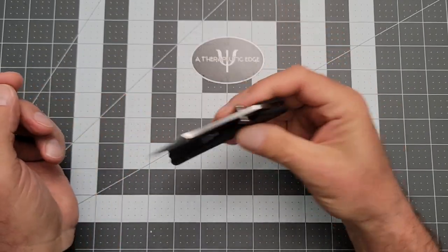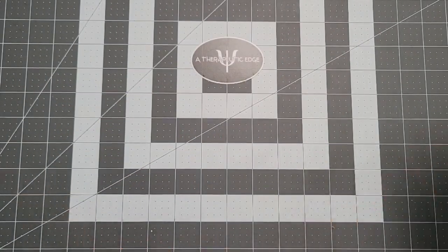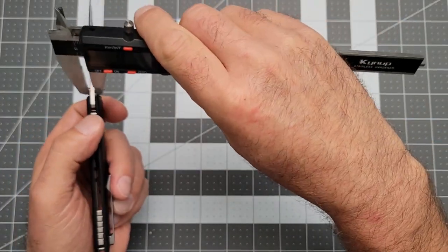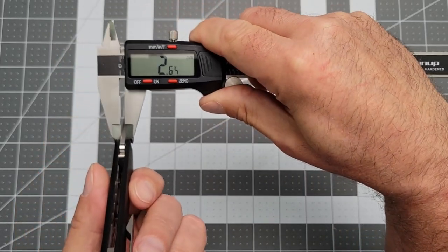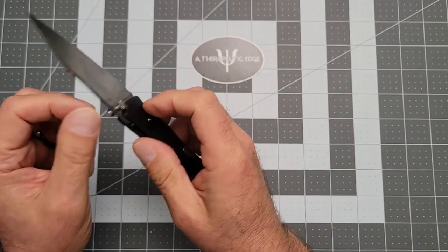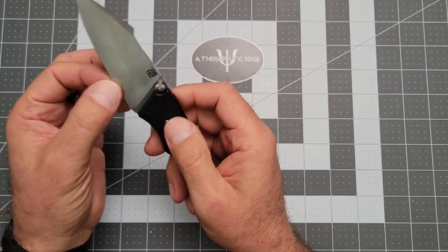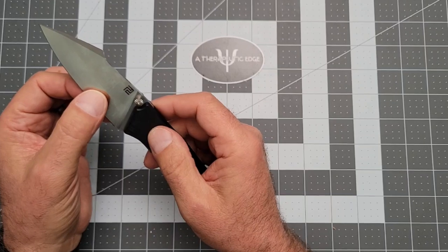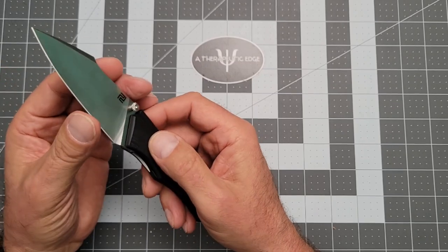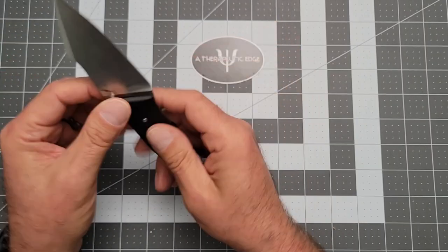This is a really nice knife. Now, I mentioned it's slicey — part of that is because it starts with a reasonably thin slice of the AR-RPM9, we're talking about 2.65 millimeters. The nice thing about a tall blade like this is that as it starts thin, it tends to finish even thinner. It's not TRM thin down here, so it doesn't feel fragile, but it definitely comes to a nice edge. It's a real slicer. It's been a joy to carry — it really has.